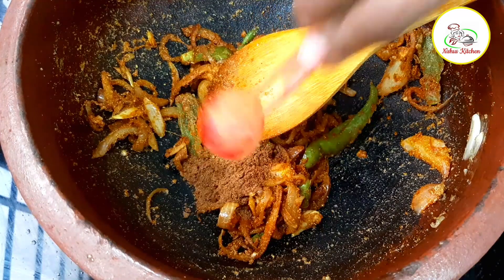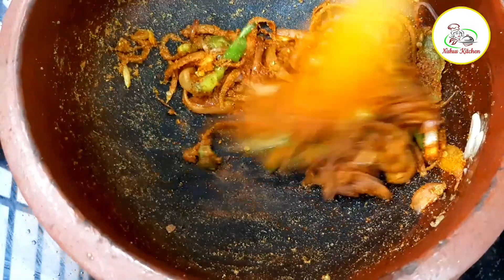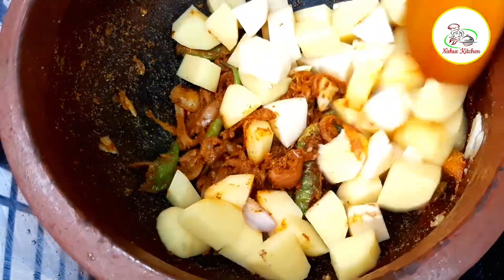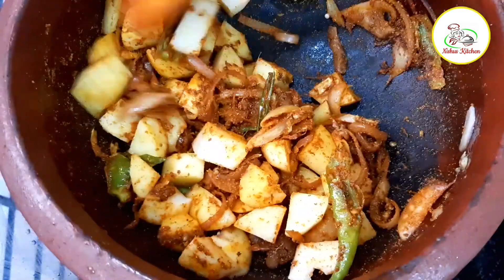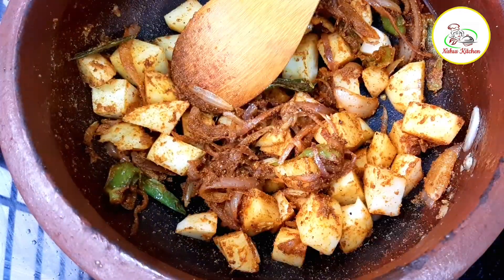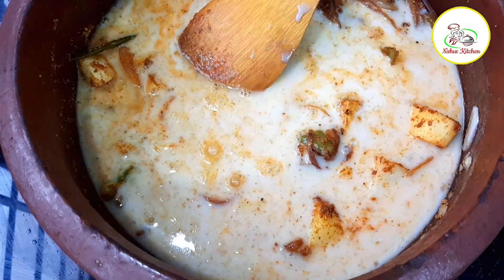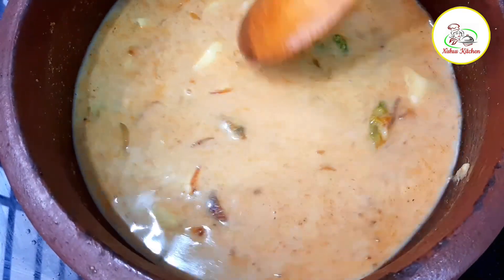I am going to mix it up. We will put the masala in the pan. We will put 2 pieces of masala in the pan.